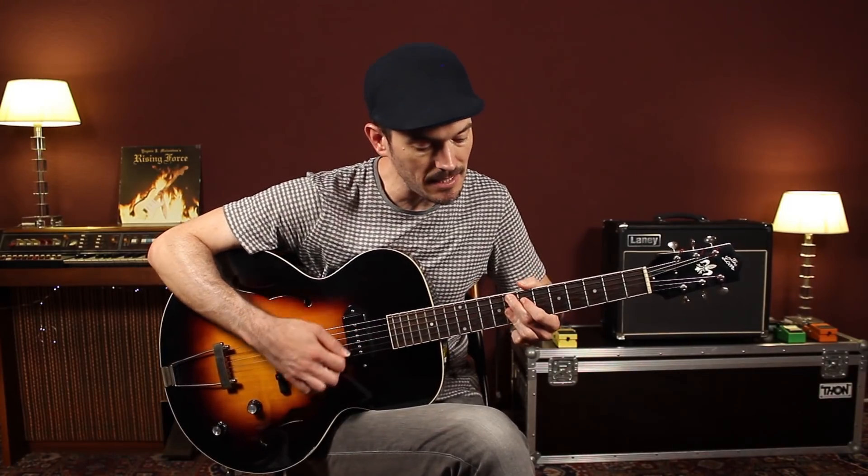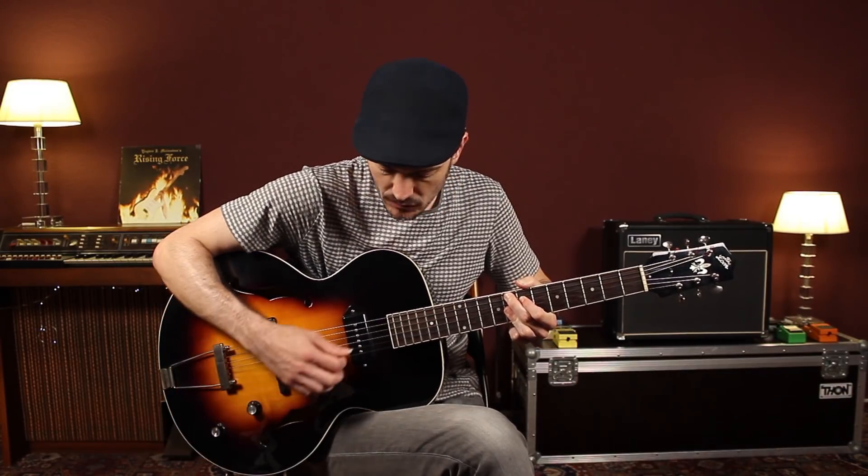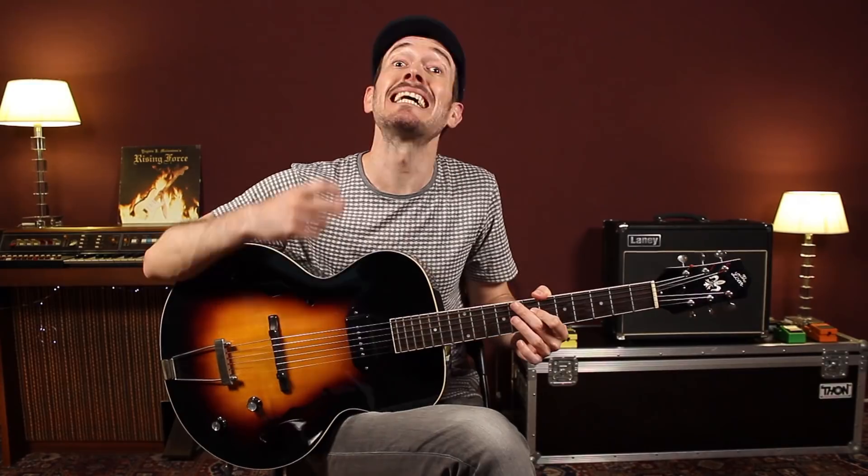Cambio de grado, ahora cambiamos de acorde. El fa 7 viene de aquí, estoy pisando las tres primeras cuerdas: ocho, ocho, ocho. Fa 7. Aquí lo que voy a hacer es añadir también una nota extra, que es la sexta mayor de do, que también resulta ser la tercera de fa.